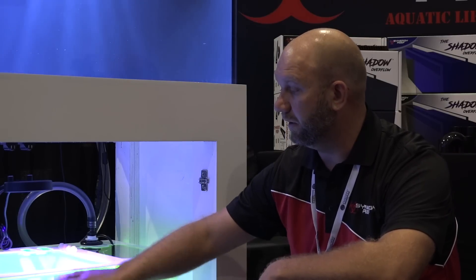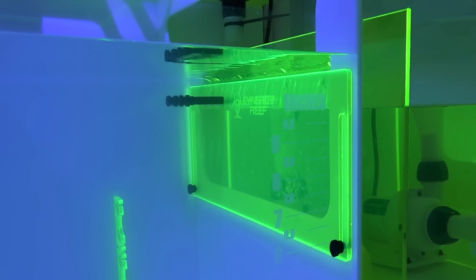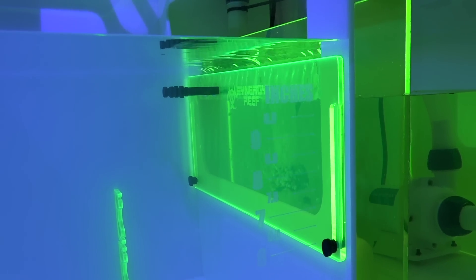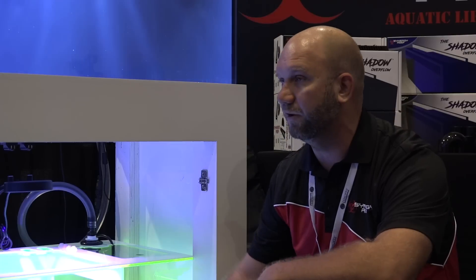Colors include white and red, red mercury which is black and red, and green and white. And the same adjustable baffles the company is known for. The probe holder is on the adjustable baffle, so when you adjust the baffle, your probes get adjusted with it — they're not stationary in one spot.